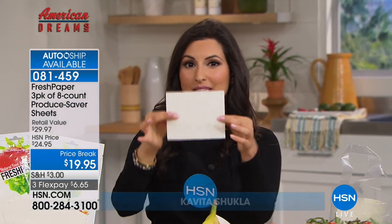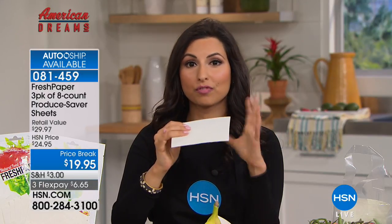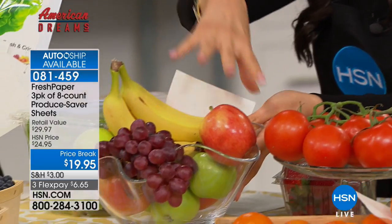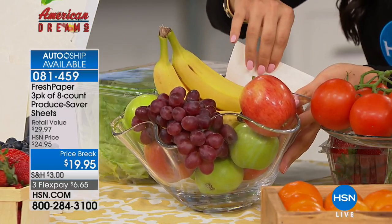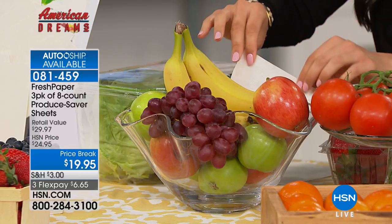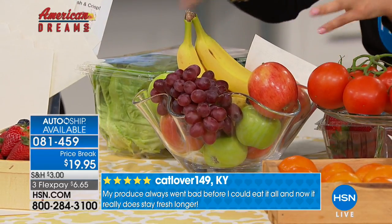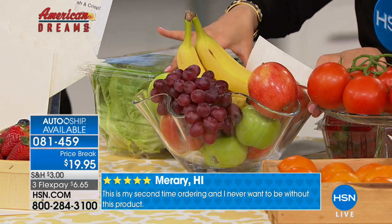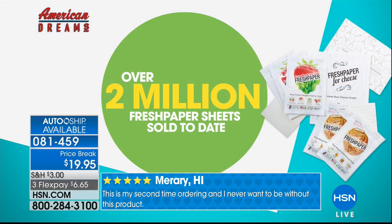FreshPaper is a tiny little sheet infused with active botanicals that can keep your food fresh for longer, totally naturally. One sheet in a fruit bowl is enough for everything in it — apples, grapes, oranges, bananas. Just keep one sheet at the bottom and that's it. You can change out the produce — each sheet lasts for a month. Because it's infused with active botanicals, it has aromatic properties, so you don't have to wrap each item individually. HSN has sold over two million FreshPaper sheets to date.